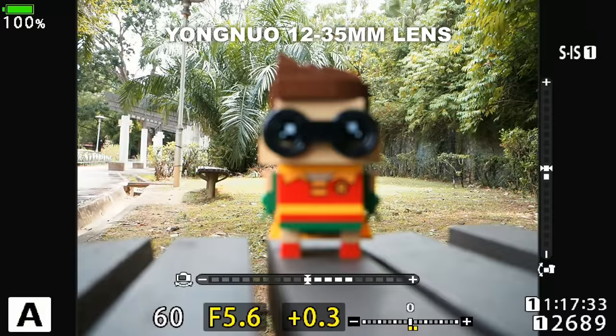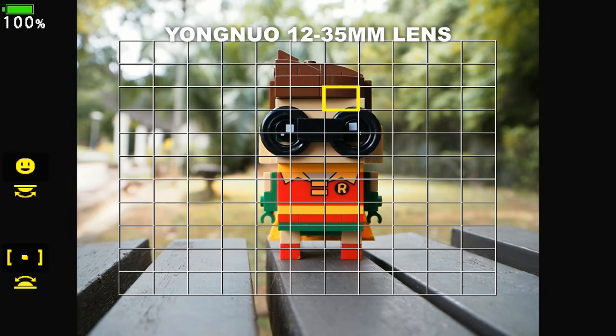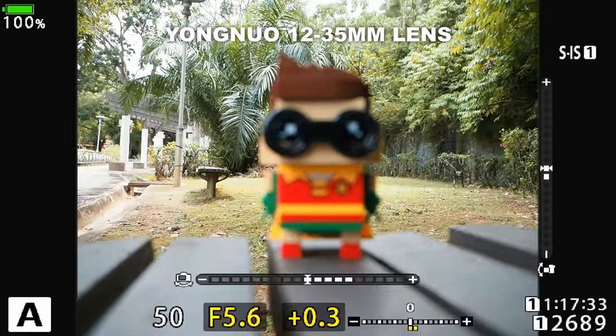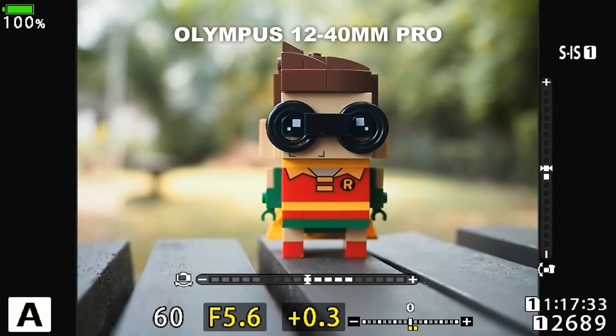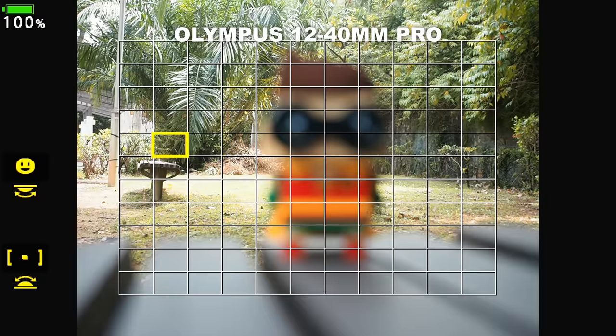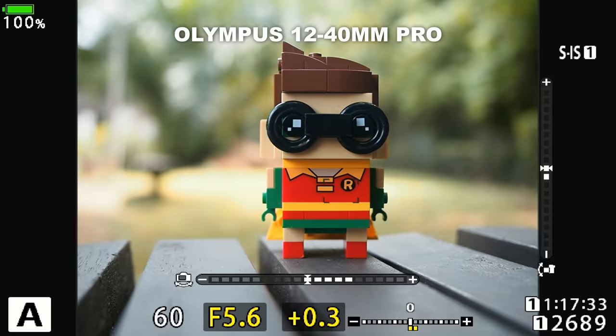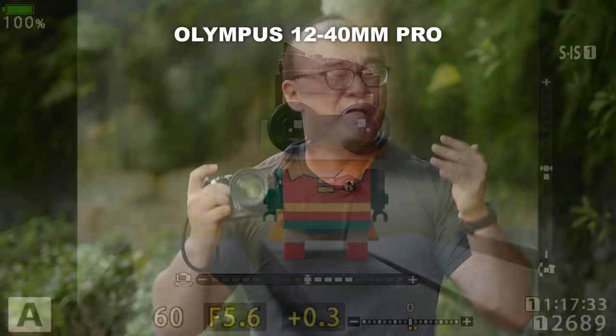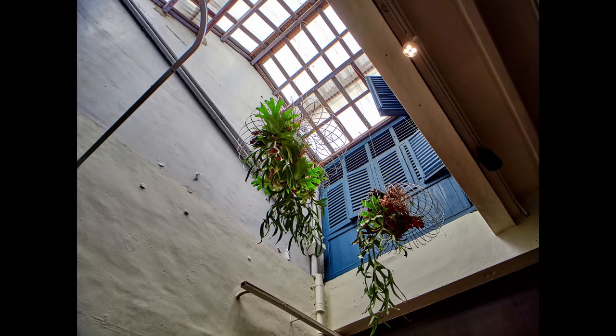However, I was also not happy with the autofocus performance. The Yongnuo 12-35mm autofocus is generally fast and quite reliable, but it is not on the same level as Olympus lenses. The Olympus 12-40mm f2.8 Pro has blazing fast autofocus that is a lot more reliable in comparison. By no means is the autofocus on this lens slow — it is just not as fast. Lastly, my one complaint is about a weird chromatic aberration: there is blue and orange fringing in bright contrast areas which I found unusual and potentially difficult to correct.